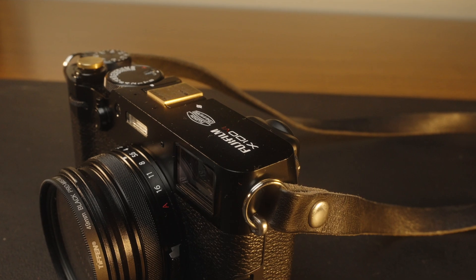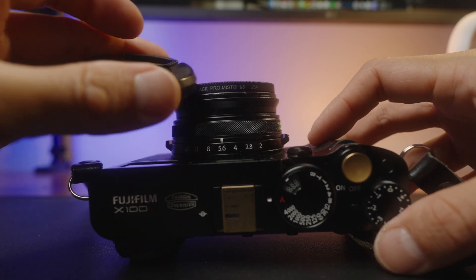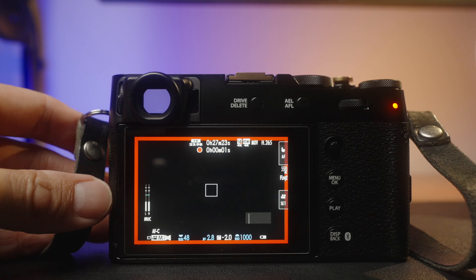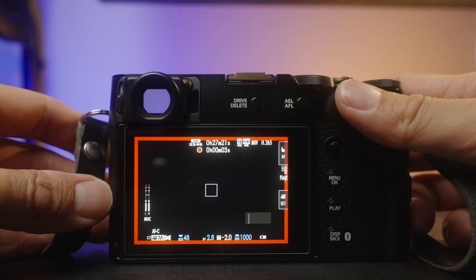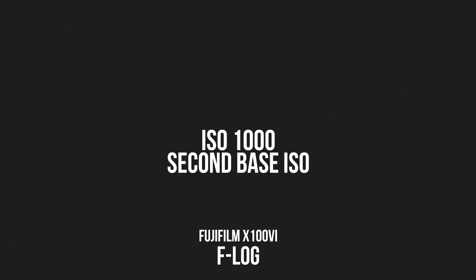Theoretically, to get the cleanest image possible, it's most ideal to shoot at either the first or the second base ISO. What I did was put a lens cap on the camera and record from the base ISO up to whatever high ISO I tested. I then brought that footage into post and magnified it 500% to exaggerate the noise level so we can actually see it. You'll definitely see the noise level drop significantly when hitting the second base ISO.